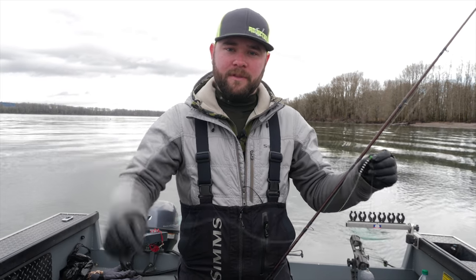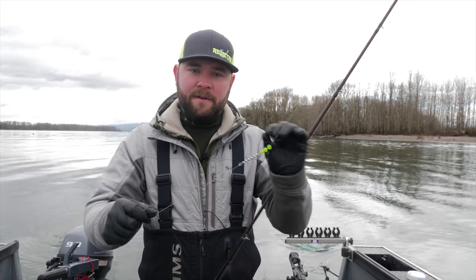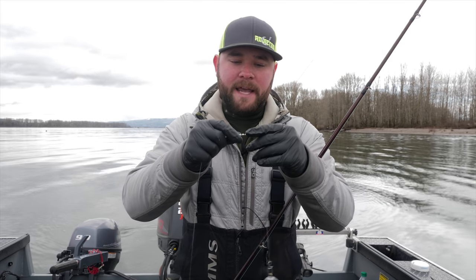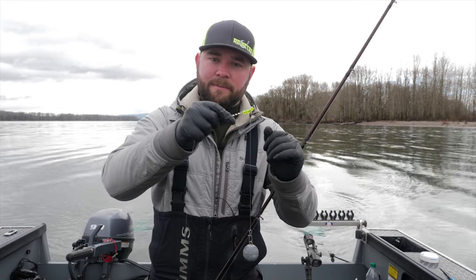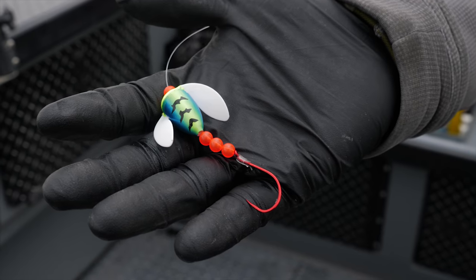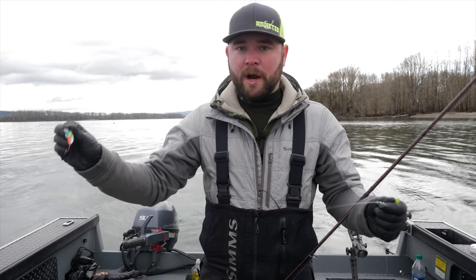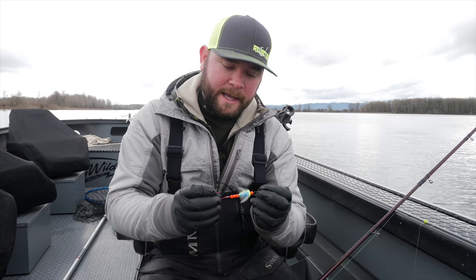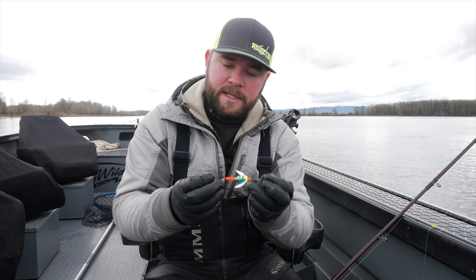The next technique I like to use is a spin and glow with a coon shrimp. For this setup I'm using the same rod, reel, and mainline as I did for the plug. What's going to be different is my dropper length and my leader length — the beads and the swivel stay the same. My dropper length for this setup is approximately 10 inches, down to a bead chain, down to three feet of 20-pound to my spinning glow. The reason we're using a shorter dropper is the spinning glow has quite a bit of buoyancy, so you want to keep it close to the bottom. For steelhead I like to use a size four spinning glow, three 5mm beads, down to a two-aught hook.